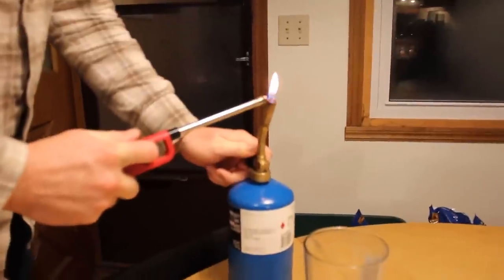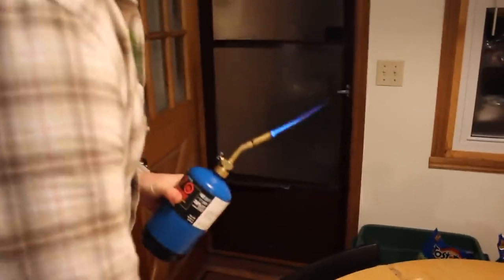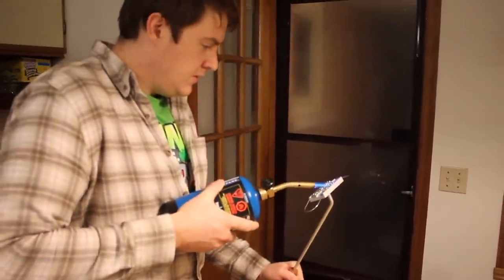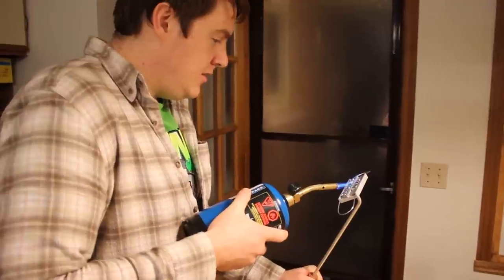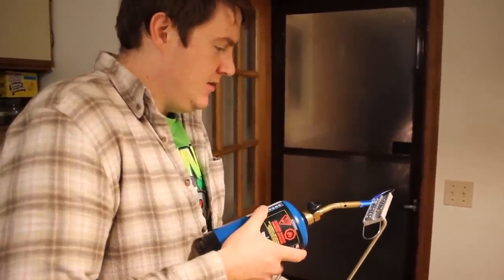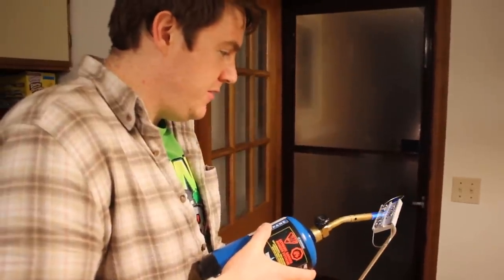So we're gonna heat it up with a blowtorch. We're not sure — I think it's aluminum — but it's pretty light. It left a lot of marks. I just hope it doesn't affect the meat, but whatever, not to worry about it I guess.